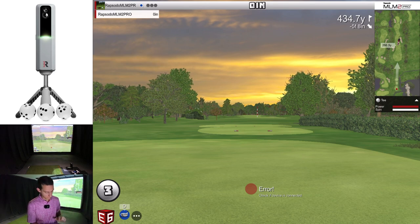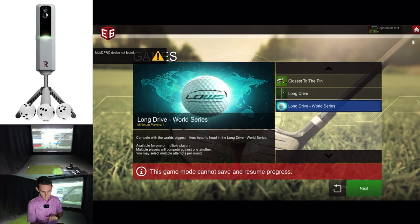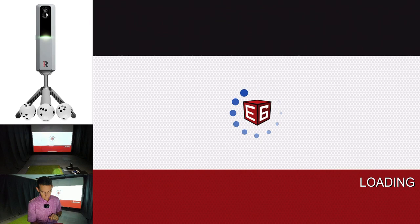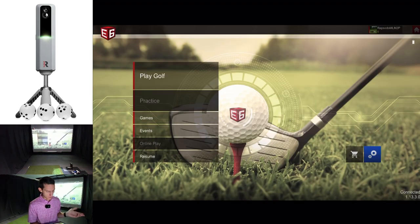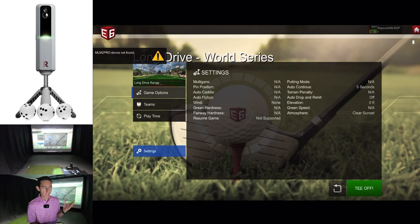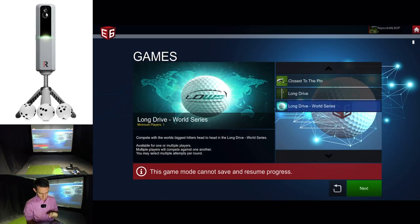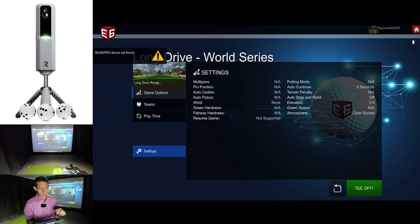Let's check out long drive world series. This one looks like it's taking a while to load — hopefully just because it's the first time. It's booted me back to the home page. I'll try one more time. Basically what you're going to get is a world long drive grid that you see on TV. For whatever reason it's not letting me into the world long drive grid. Looking at the thumbnail in the top left, it's essentially a Vegas long drive grid. It does work — I don't know why it's not working right now; potentially it's because the MLM 2 Pro has dropped connection.